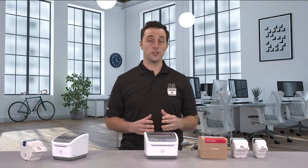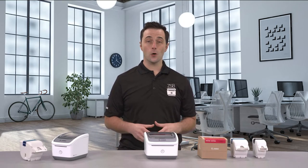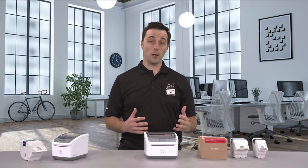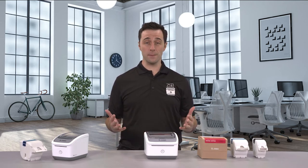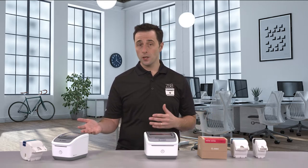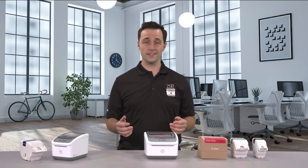Hey, this is Dan with Zebra and I'm going to show you how easy it is to load or replace a new label cartridge with the ZSP series. You may want to remove the cartridge if you ran out of labels or just want to use a different label size. Whether you have the 2 inch or the 4 inch printer, the process is the same.